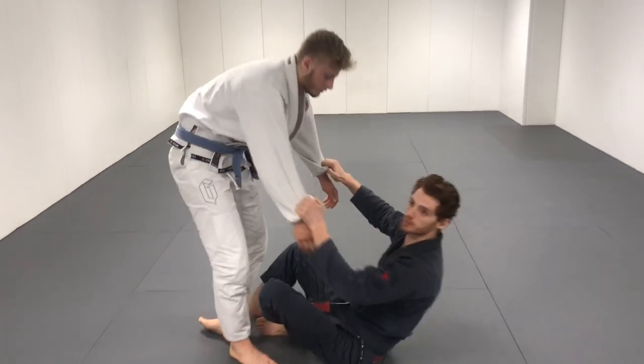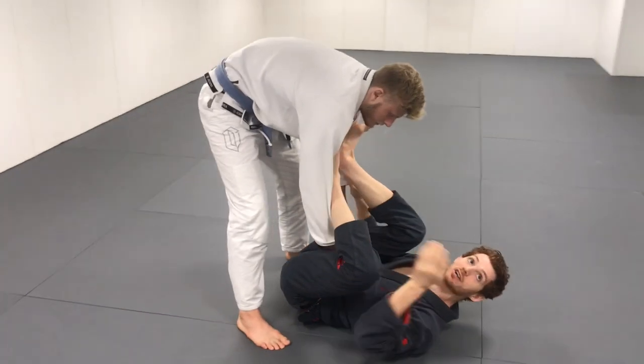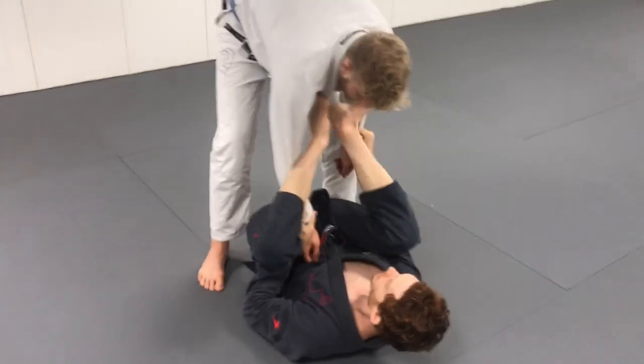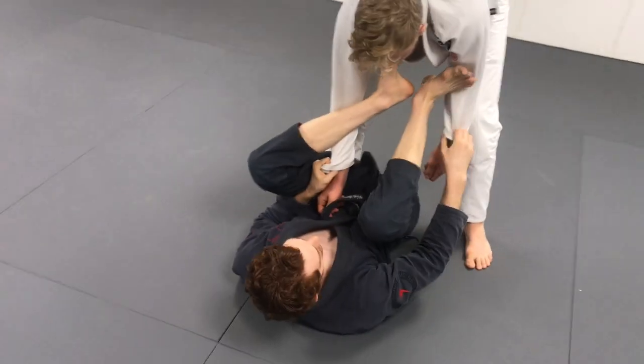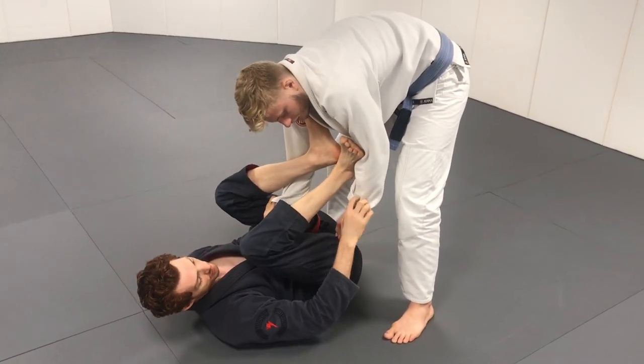Let's start with holding the spider guard position. We're going to be doing a lasso spider here — we have the spider hook and the lasso. We're going to talk about how to keep this foot strong and how to keep the lasso well.